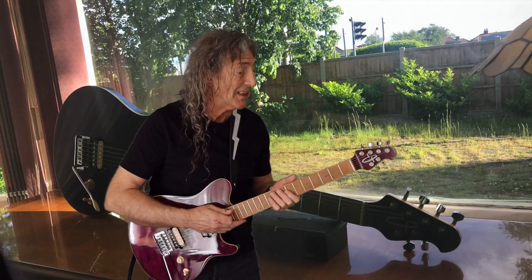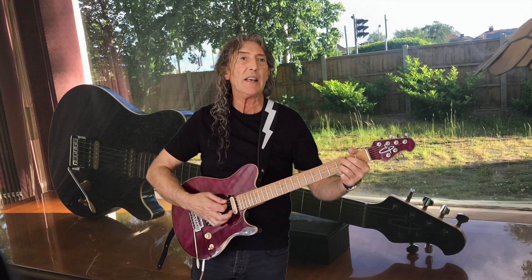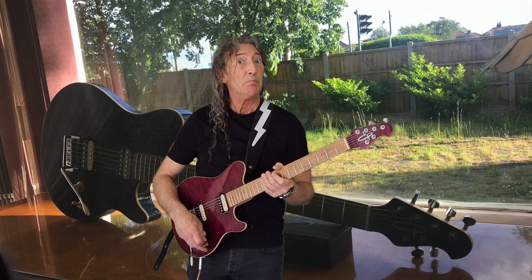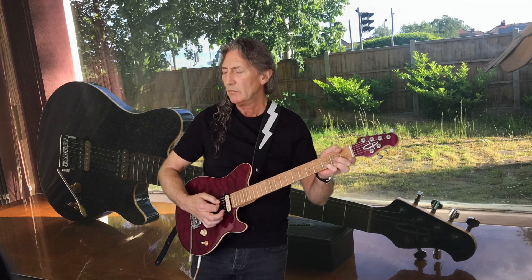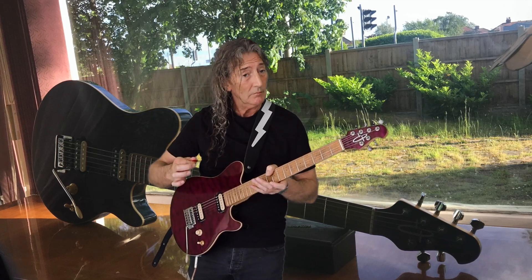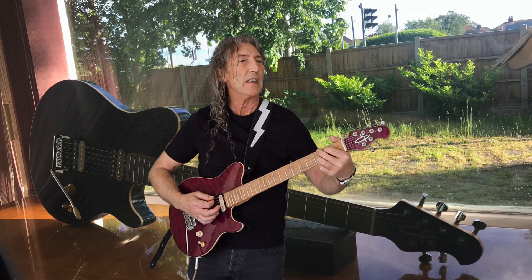So, pickups — and we will start with distorted, overdriven, noisy, whichever you prefer. And we'll start with the bridge end. Nice and punchy, I might say. Into the centre. Fabulous. On to the neck.